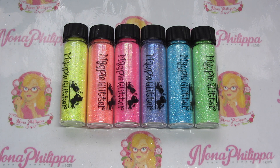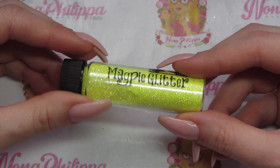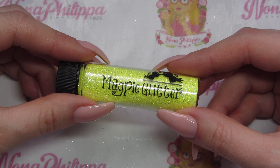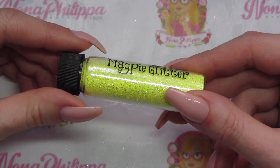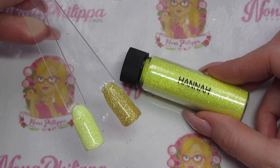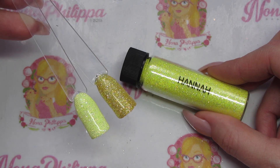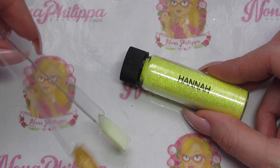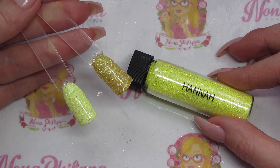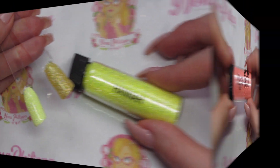The first glitter is this yellow one called Hannah. With all of this summer collection, they are like Angel by Magpie Beauty — diamond effect, just colored in pastel tones. Here are a couple of swatches of Hannah: the one on the left is over white, using Magpie gel color Plain Jane, and the one on the right is over gold, using Magpie gel color Honey Bunny.